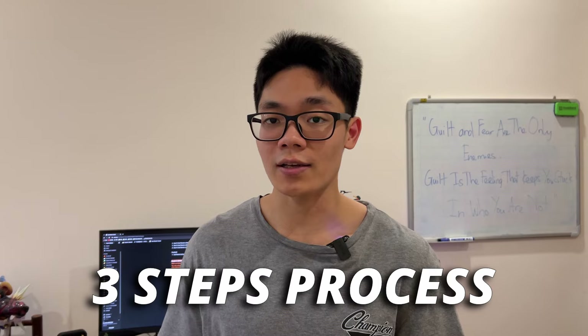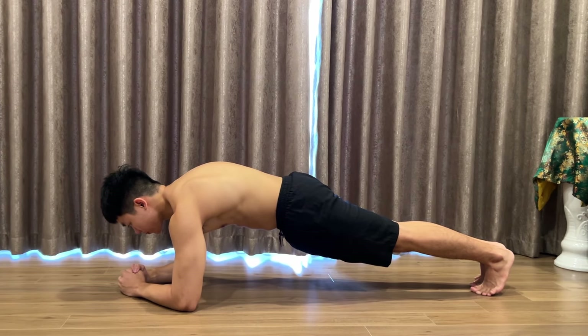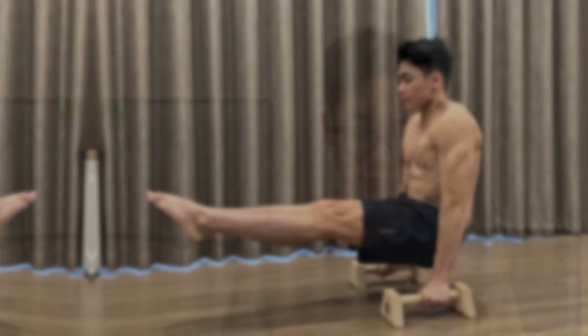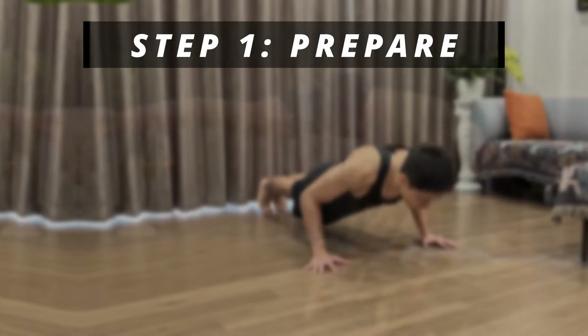Though it will be quite a challenge at first, I am sure that with the right training techniques and exercises, you will get more and more comfortable with this skill in no time. I have put together a 3-step process that will not only help you unlock the tuck planche, but also help you understand how the planche works so you can make progress faster. Let's get right into it.